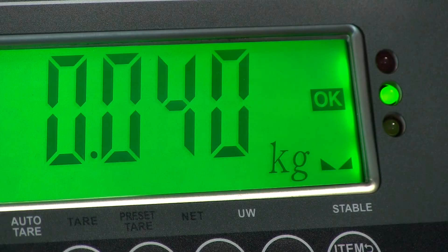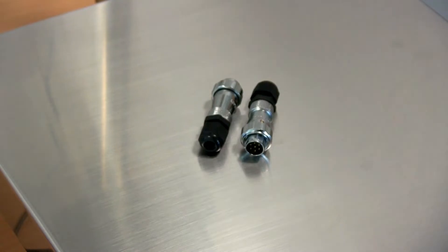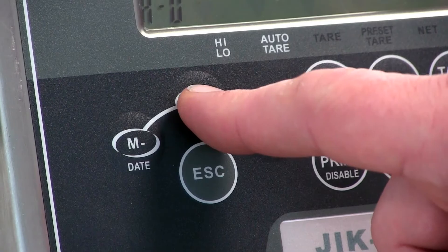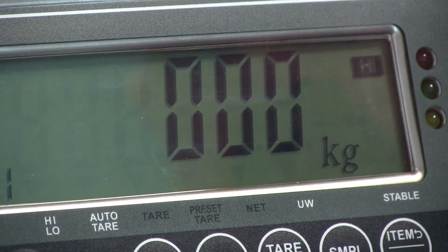The JIK also has a high and low alarm, which means an alarm will sound if you hit a weight limit or the items on the scale are not heavy enough. To set the alarm, press high and then enter the high weight using the memory buttons as up and down keys and zero and gross as your left and right keys. For a low alarm, press low.